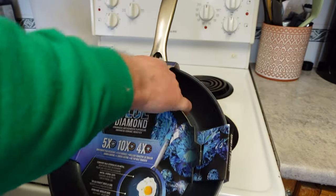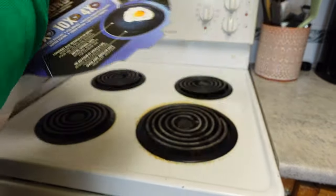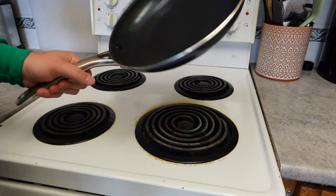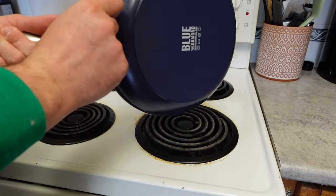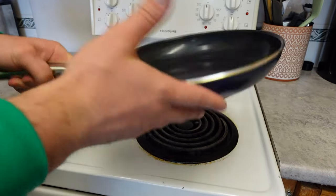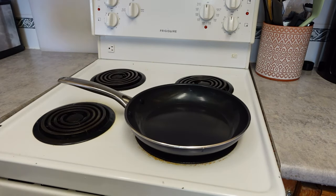This is their 10-inch pan, so we're going to go ahead and take this off. This will be the first time I'm trying this, so if it doesn't work, it doesn't work. The pan itself is nicely made. They have a little metal piece there, so it looks like you could potentially put this in the oven — I'm not sure at what temperature, but it's an option if you're doing dual cooking.